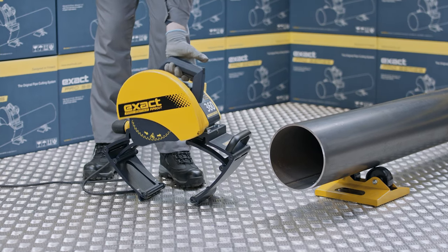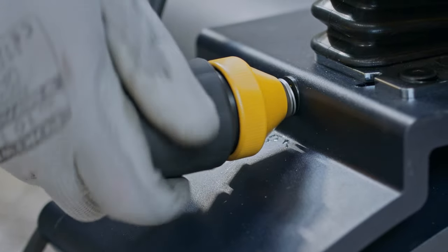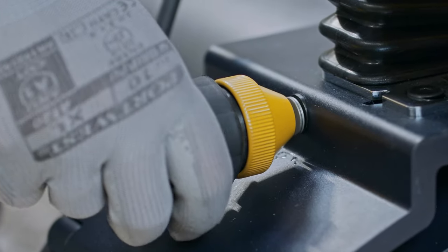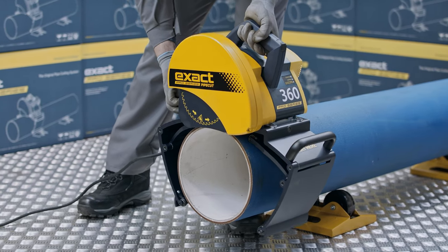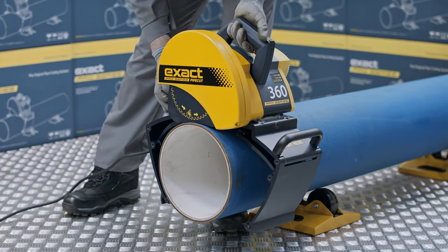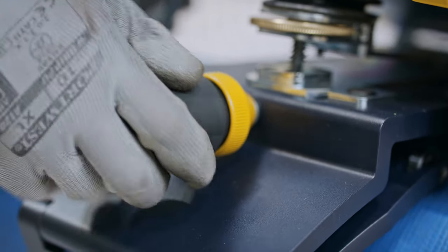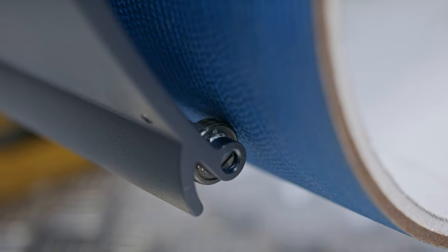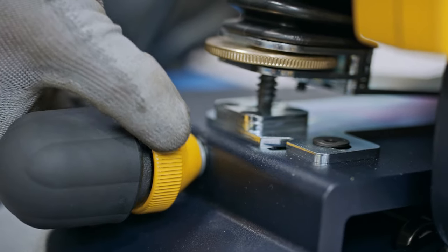First, ensure that the motor unit is not locked down. Next, open the gripper unit of the pipe saw enough to suit the diameter of the pipe by rotating the adjustment handle located at the rear of the saw. Then position the pipe saw on top of the pipe and fasten the saw to the pipe by turning the gripper adjustment handle until the gripper is firmly attached. Remember to lock the mechanism by turning the gripper locking collar.